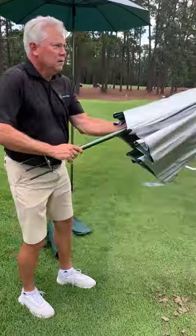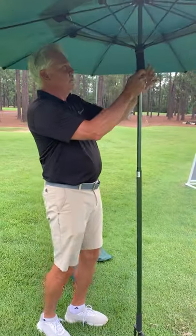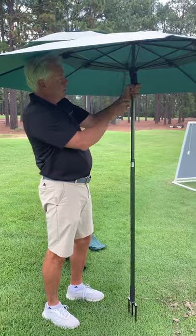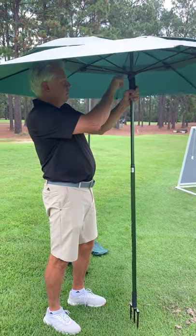This is important to make the Shade Tee as easy to set up as possible. We want to raise the hub to about eye level so that we can see through the hub hole and the hole in the top, and easily insert the pin through the holes.